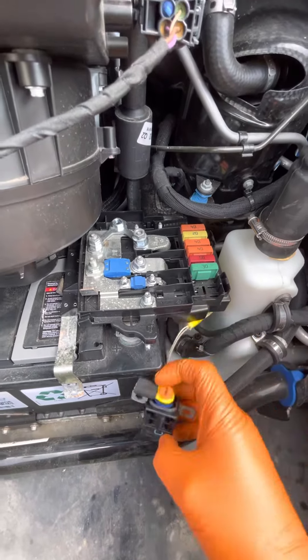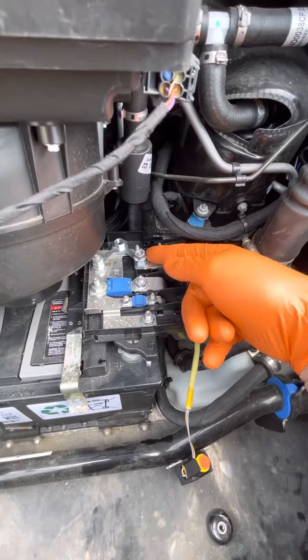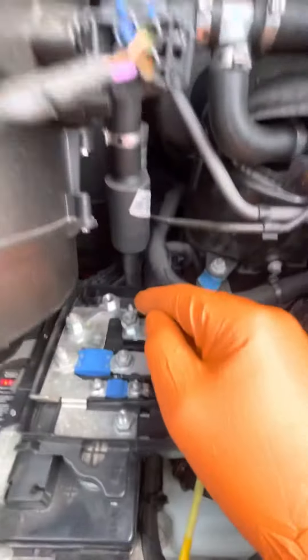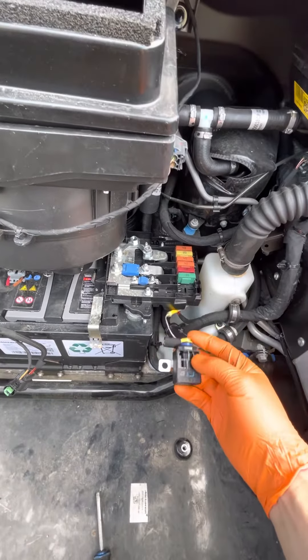Basically what it does, it cuts power from the positive side of the battery to the starter — positive supply. This is my temporary fix while we're waiting for new parts.